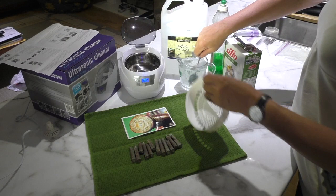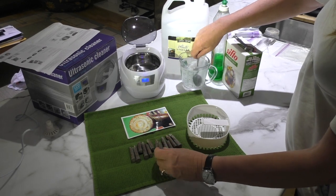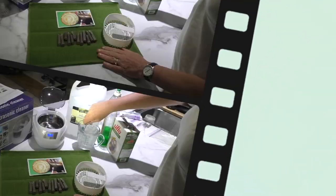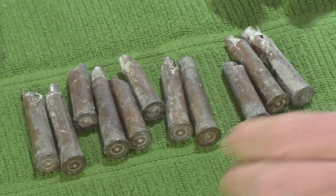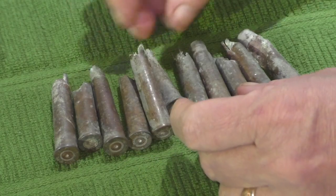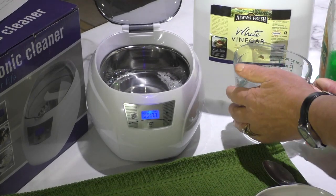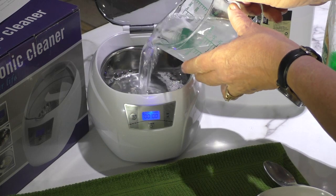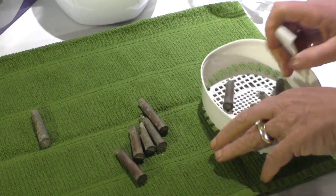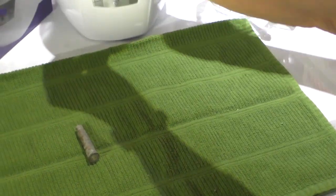This mixture is going to go into my brand new ultrasonic cleaning machine. What I'm going to try to do is clean my collection of 1943 bullets that I've metal detected out of the ground in Canada. I'm going to keep one out for a before and after. I'll put these 11 shell casings into the basket, leave one out for comparison, and put the basket into the machine.